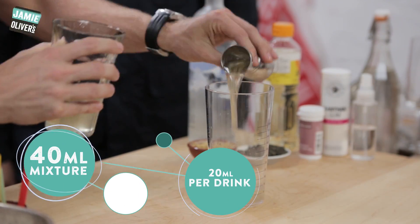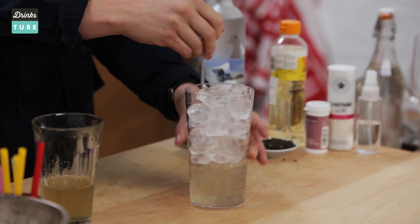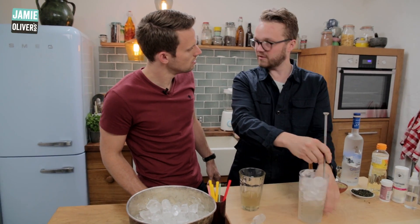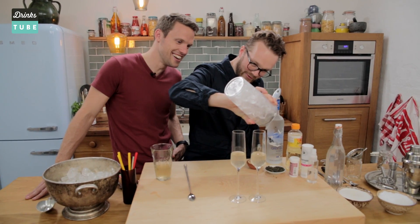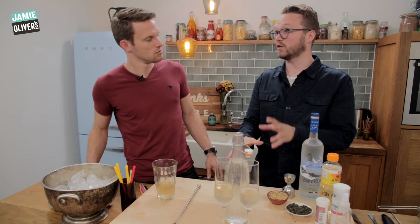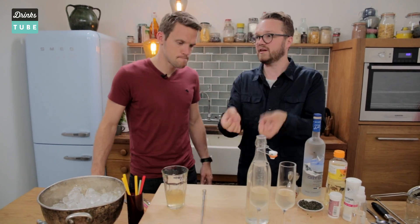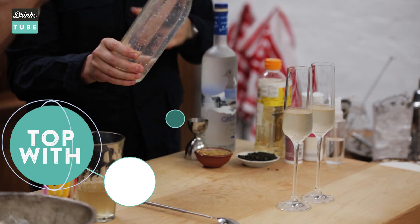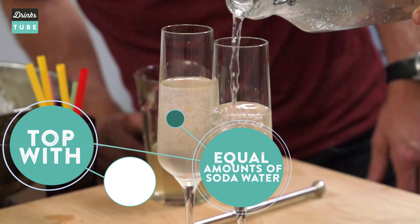We are going to mix this down with vodka, which has got a lot of mouthfeel to it — 50 ml of vodka. We then need to add 20 millilitres of this mix per drink, so that's 40 millilitres in total. What we're going to do is stir this down to give it some chill and some dilution — the more ice, the better, the colder your drink gets. We've chosen some really sexy glasses. The dilution aspect in this case is going to be soda water — the bubbles are going to carry a lot more flavour across your palate and help lift and send all those lovely aromatic qualities up to your olfactory. So it's about half and half.